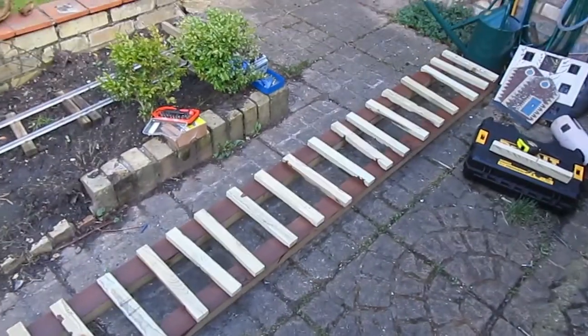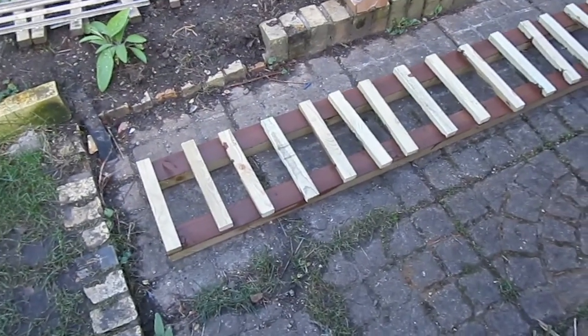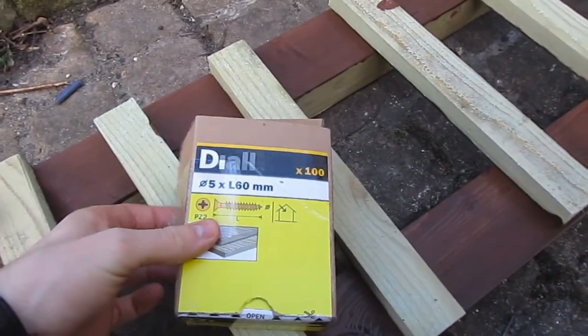I've got 19 battens to go across and then I'll be laying the rail directly on top of these. The screws I'm using are 5mm by 60.